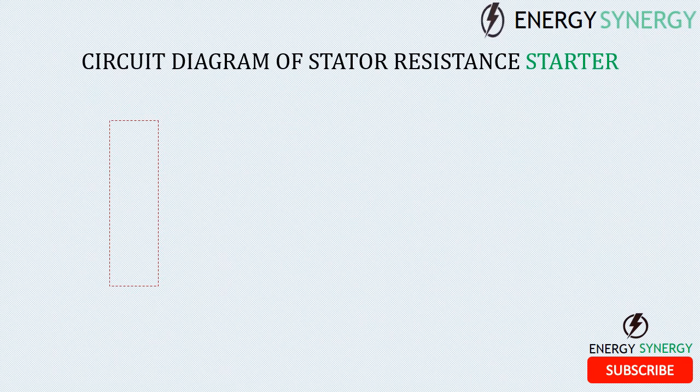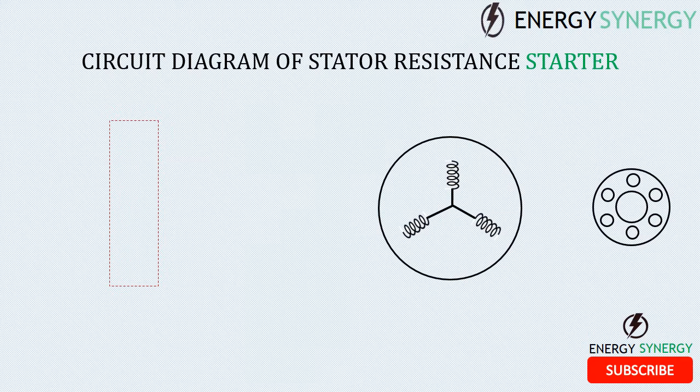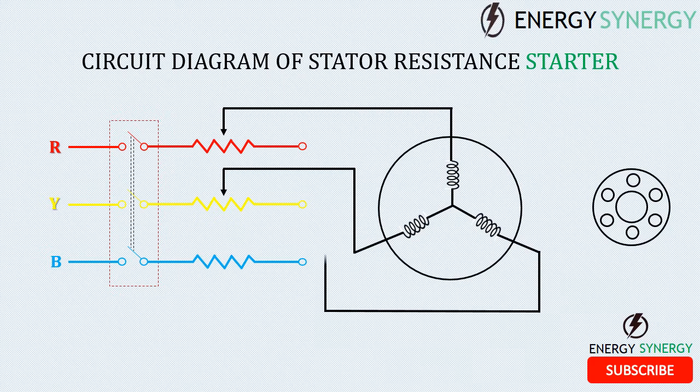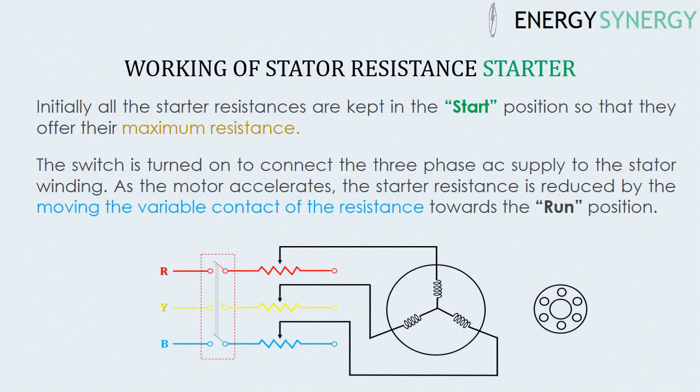A three-phase induction motor has two basic and important parts: the stator and rotor. The diagram shows a star-connected stator winding and squirrel cage rotor of a three-phase induction motor. Each phase of the stator winding is connected to the three-phase power supply via resistance. These resistances are used to limit the voltage at starting of the motor, hence limiting the starting current.